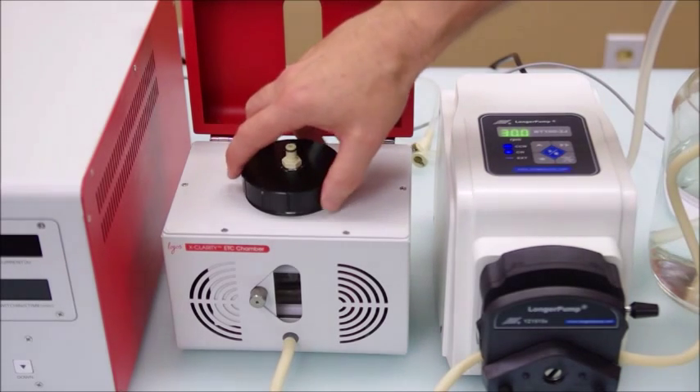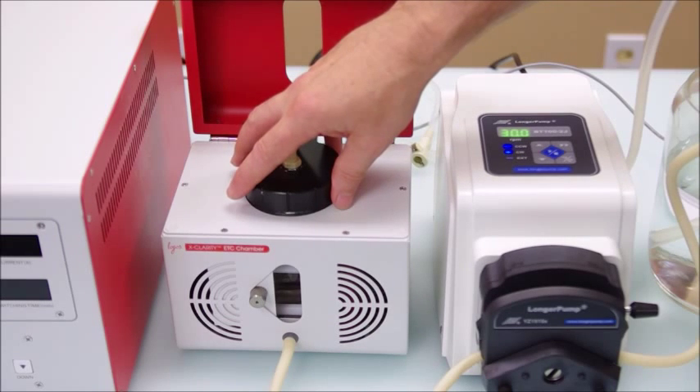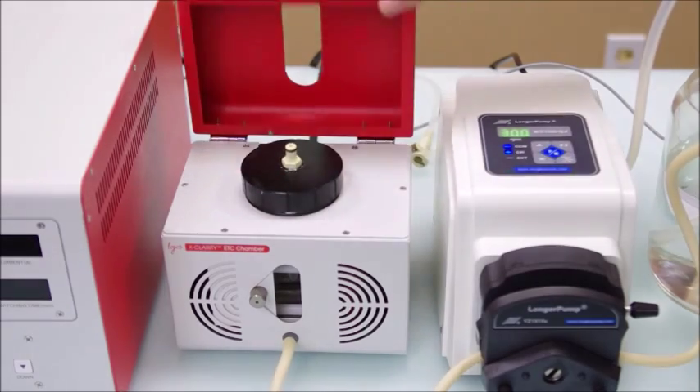Then third, prior to filling and draining the chamber, make sure that the lid cap is firmly in place, the quick lock is secure, and both tubes are connected.